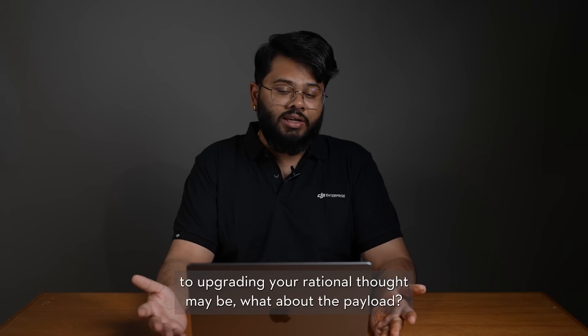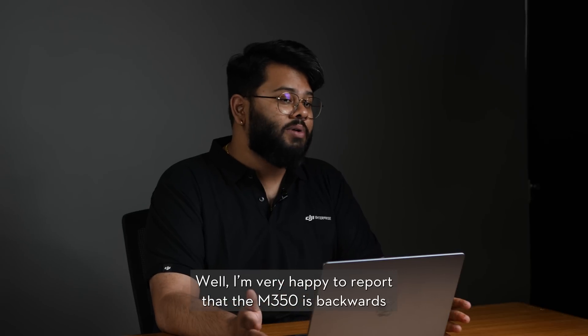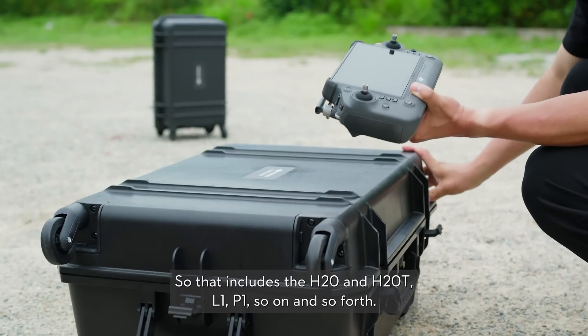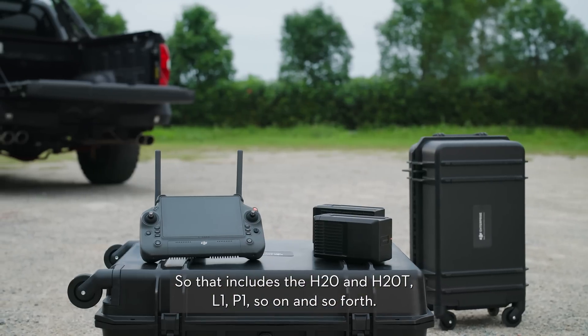When it comes to upgrading, your natural thought may be: what about the payloads? I'm very happy to report that the M350 is backwards compatible with all the M300 payloads released so far. That includes your H20N, H20T, L1, P1, and so on and so forth.